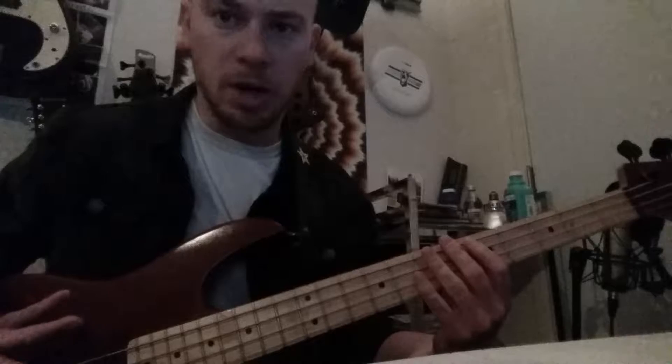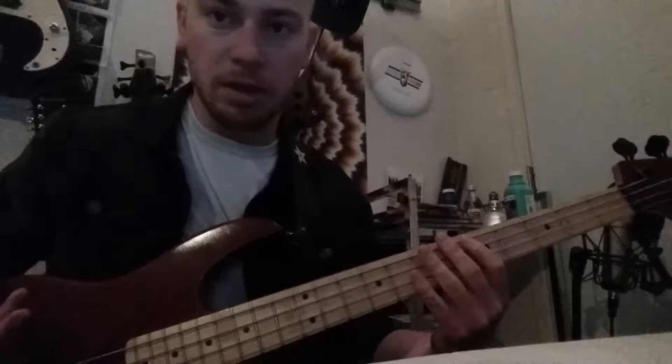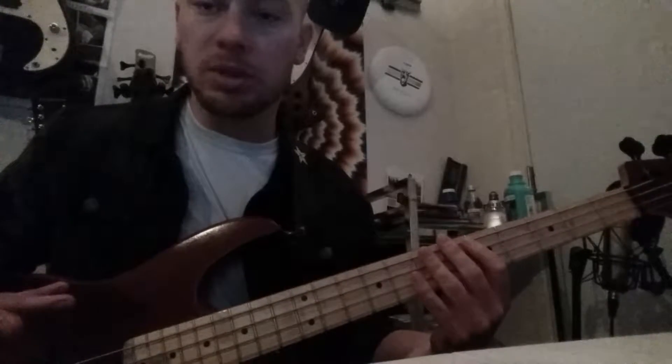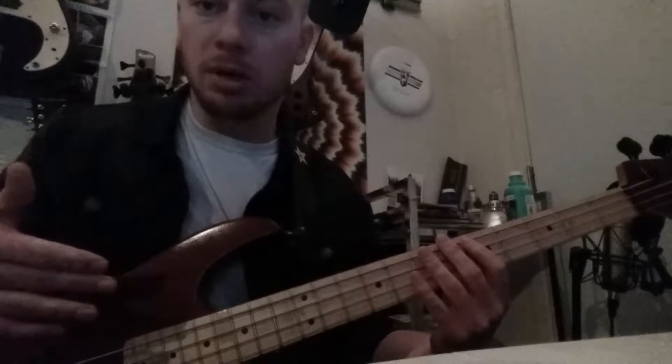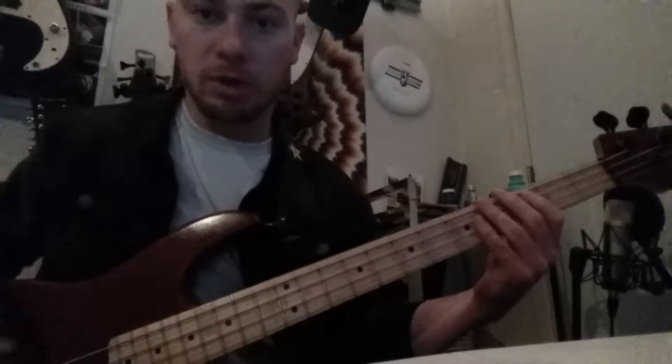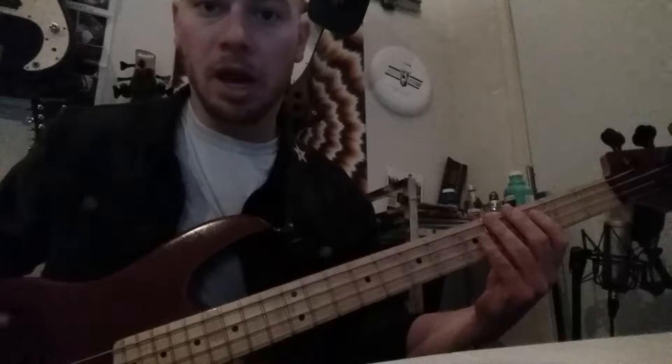We don't necessarily need to spend hours and hours working on controlling all your strings, but it's something to keep in the back of your head while you begin practicing. There are a couple of exercises you can start with that will help you build some of these skills and become more proficient with physically using your instrument. The first one I call 0-1-2-3-4, and it sounds like what it means.